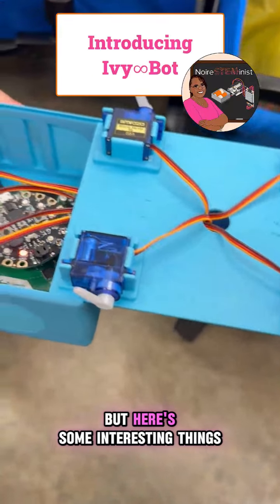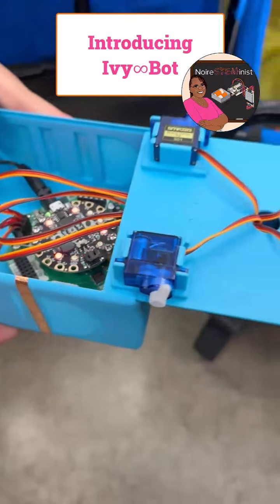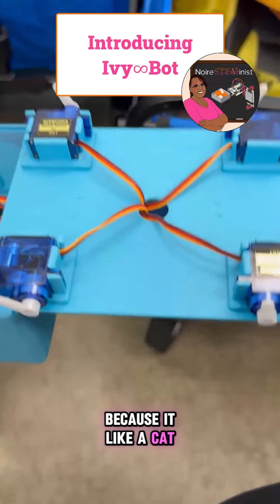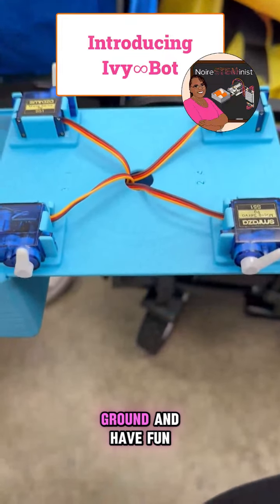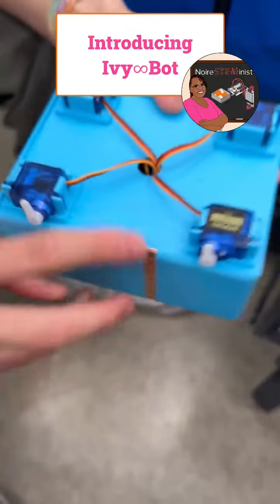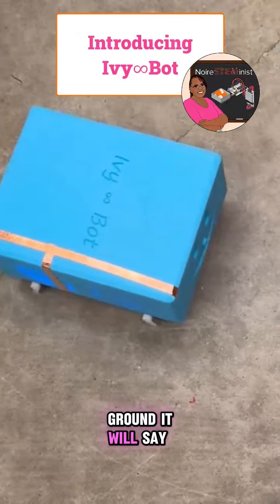Here are some interesting things. If you start touching the robot, it will do something strange because it's like a cat — it just doesn't want to stay in your hands. It won't go to the ground and have fun. So let's close it and put it on the ground. It will stop moving.